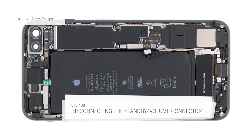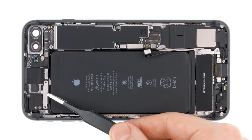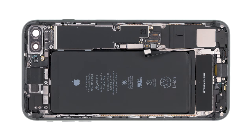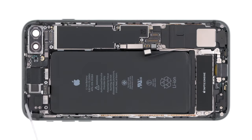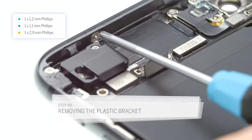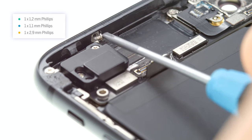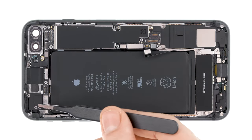Then disconnect the volume cable. First unscrew the bracket and take out the screws. Put everything in the same box of your magnetic pad. Then disconnect the volume cable from the logic board. Bend it up a bit so it doesn't get in the way when you remove the logic board. Now remove the plastic cover over the logic board. First remove its screws. One of the screws is screwed sideways into the back cover. Now remove the plastic cover.